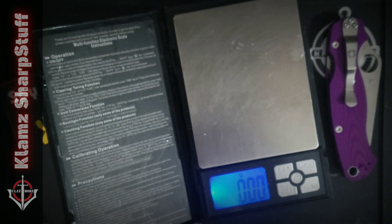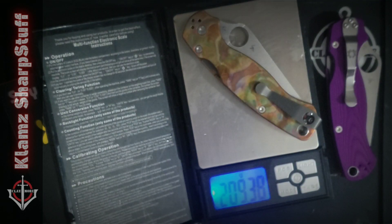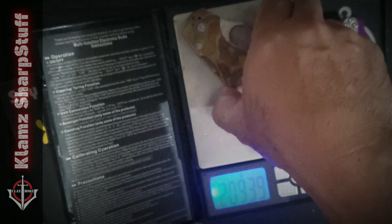Now if we compare it with another PM2 with linerless scales — this is the copper one — it's 209 grams. That's double the weight of this one.